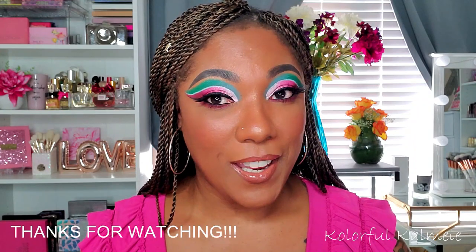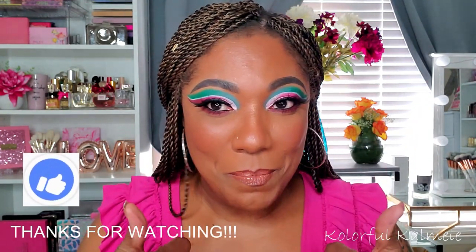Those are just my thoughts on this palette. Definitely not a necessary must-have palette, but if you love makeup, you're a collector of Norvina palettes, or you just want to play in some different types of colors, then it's not too bad — I like it! That's it for this video, you guys — thanks so much for hanging out with me. If you liked it, please hit the thumbs up and I will see you on my next video. Toodles!